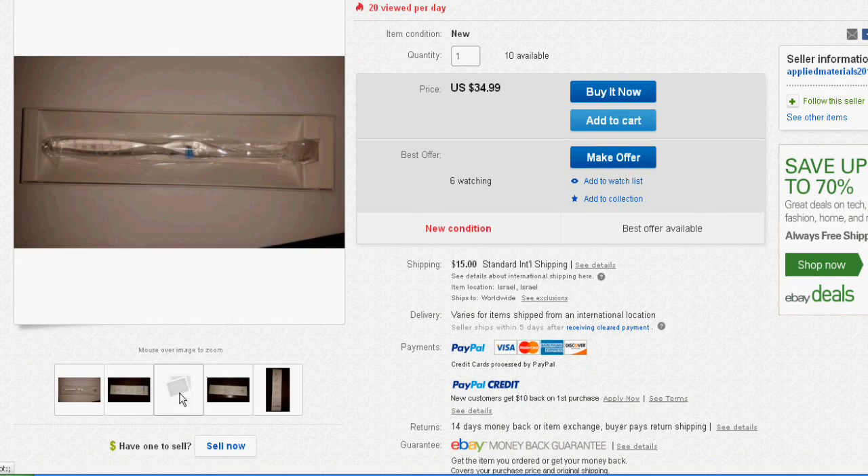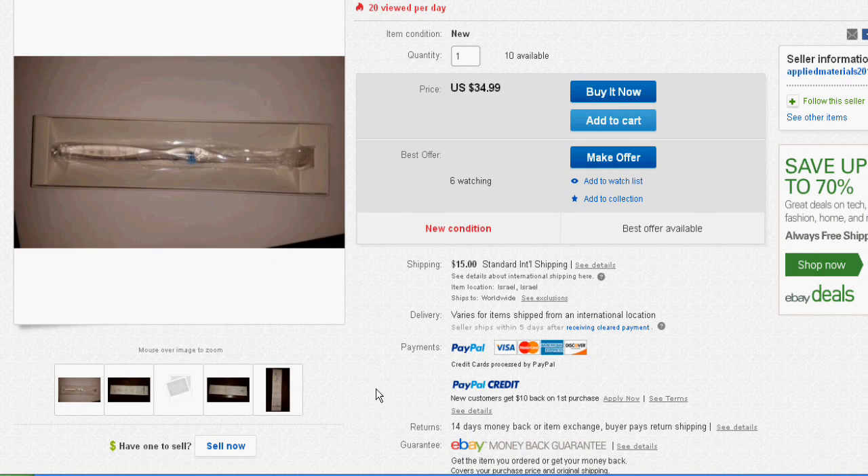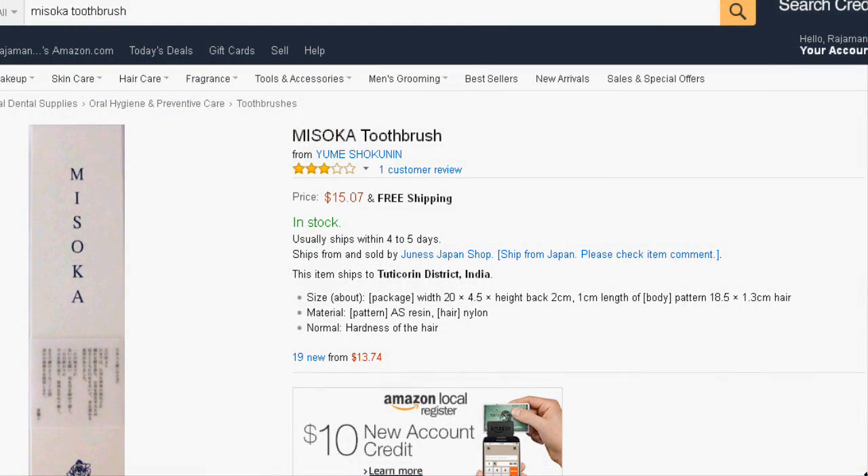Each Misoka toothbrush will last for about one month. You can find the Misoka toothbrush for as low as $35 on eBay and for only $14 on Amazon.